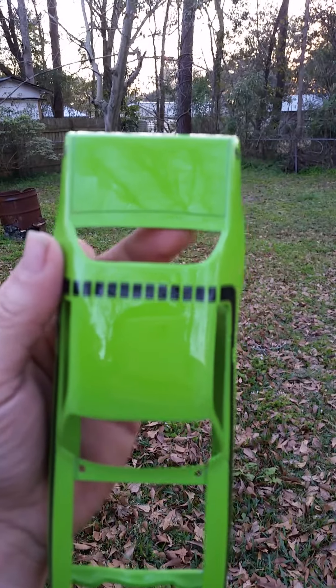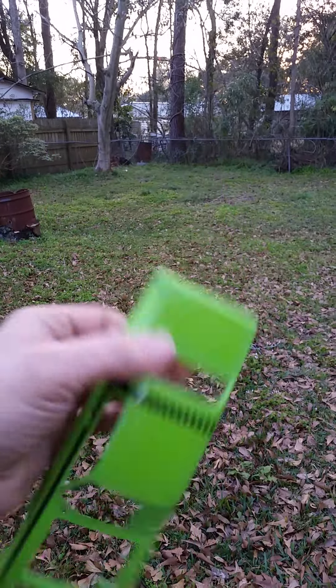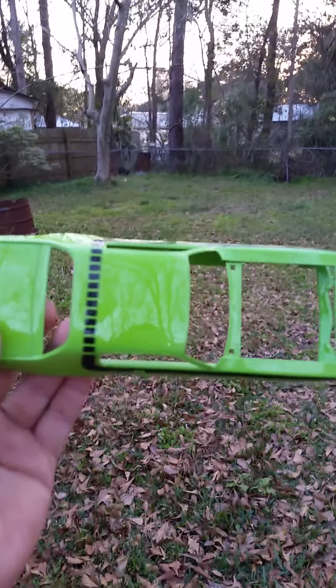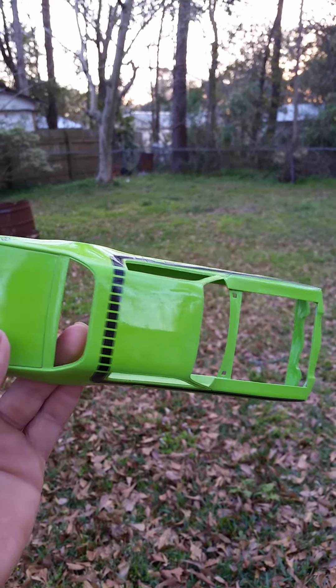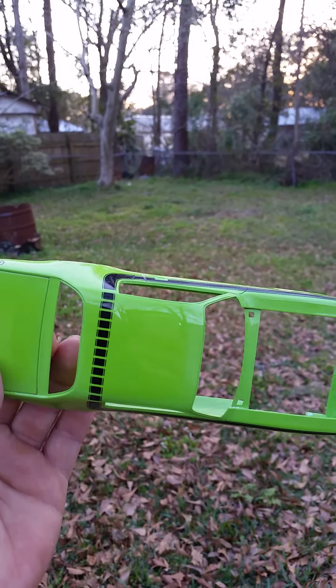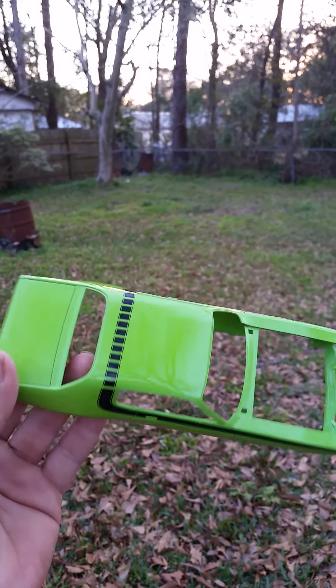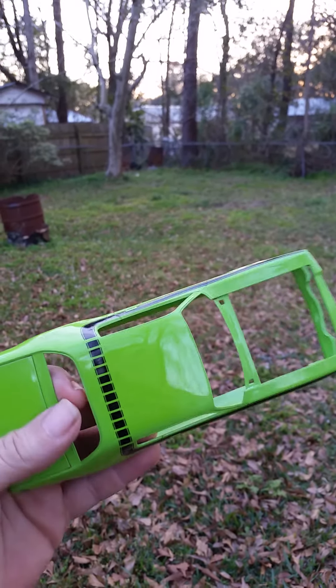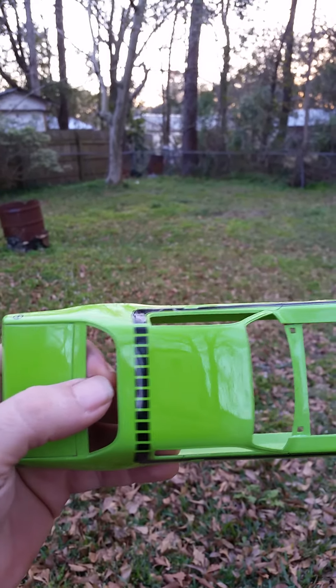This is all shake-up spray can, by the way. This is that lime green Dodge color that they actually came out with for the Coronet. Y'all tell me what y'all think — I'm happy with it. I just hope that the rest of the car turns out as good.